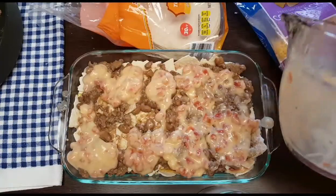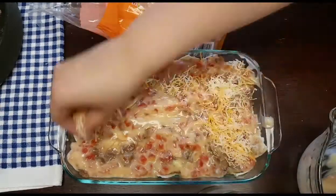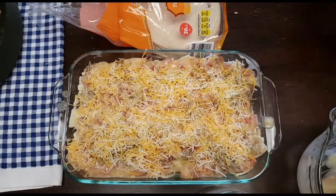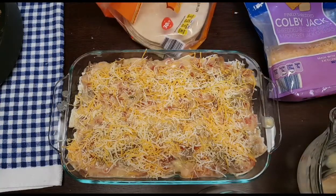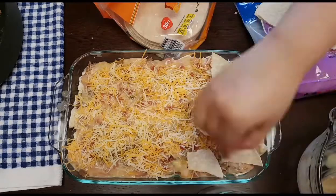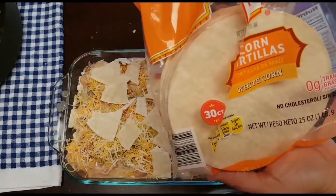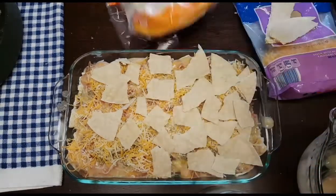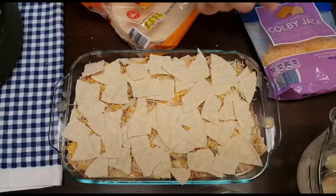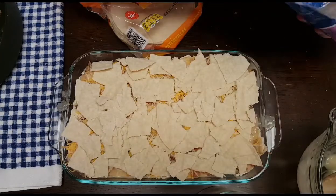Then you're just going to add one more topping layer of tortilla. These are the corn tortillas from Aldi too. And finally, just top it with some cheese.